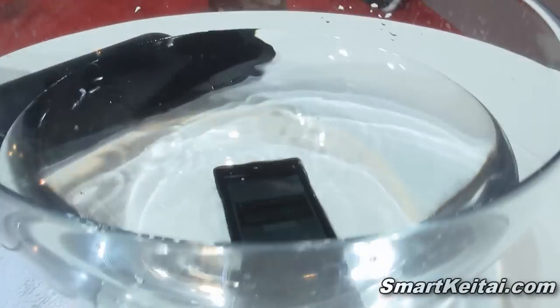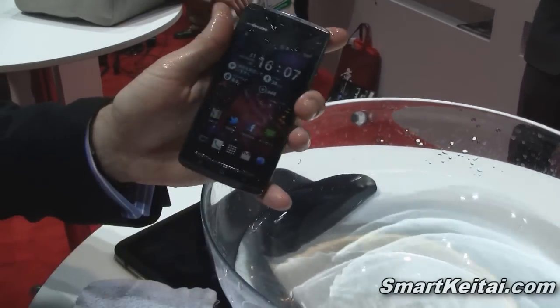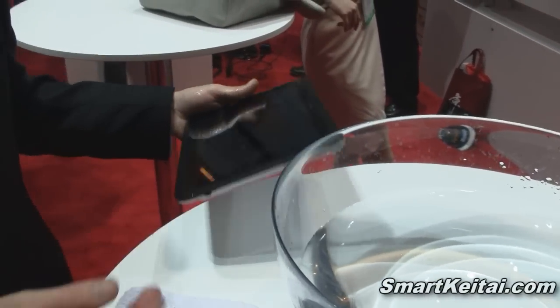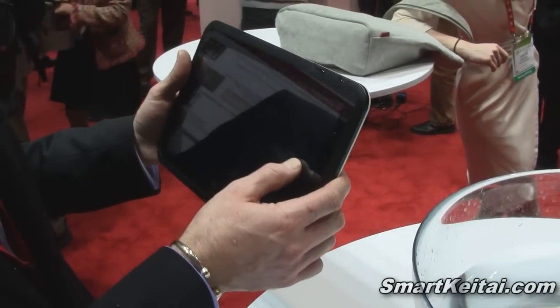So we can put that straight in. The device is still functioning in the water. Remove that and then just straight back to the home screen and you can continue using it. Fujitsu have been producing waterproof phones for four years now — it's just the first time they've actually brought them to CES and demonstrated them.